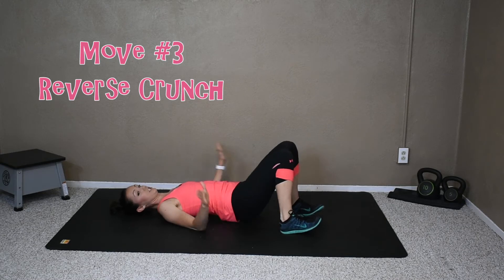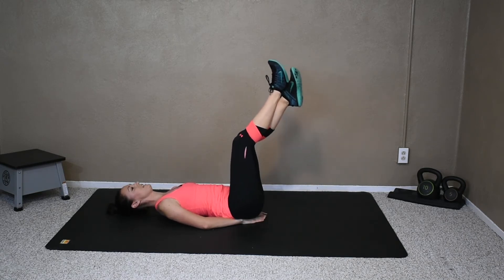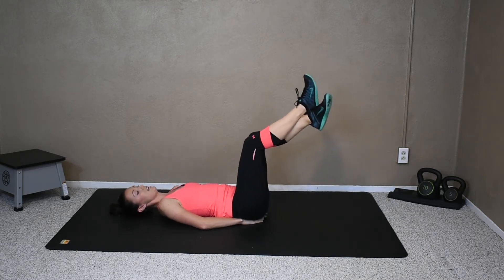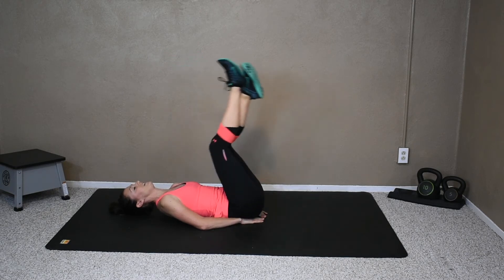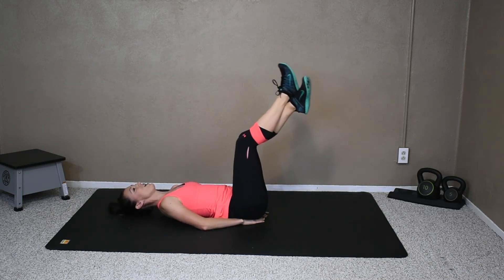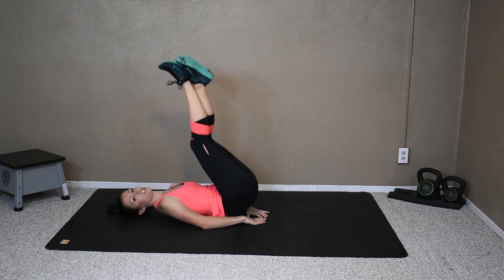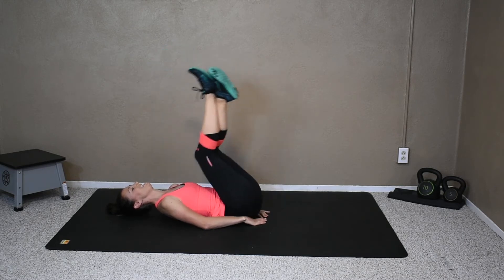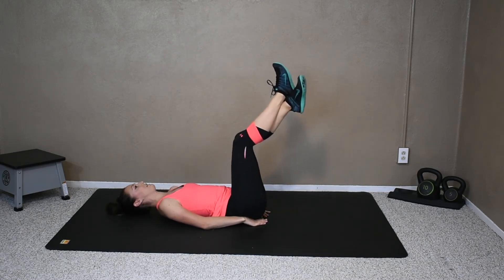From here we're going to do a reverse crunch. Make a diamond with your hands and put it underneath your bum, cross your legs, and keep that belly button sucked in. Bring your legs up and down — lift it up and down, just back to your starting spot. We're not dropping our legs; it's just back to where those knees are over the hips. Lift and down, lift and down. If you go past it you could use the momentum of your legs to pick up your bum, which you don't want to do because you'll take the work away from your abs. You should be feeling this in all of your abs, but especially those lower abs. Lift and down, keeping that belly button sucked in — we don't want that lower back to be arching at all.